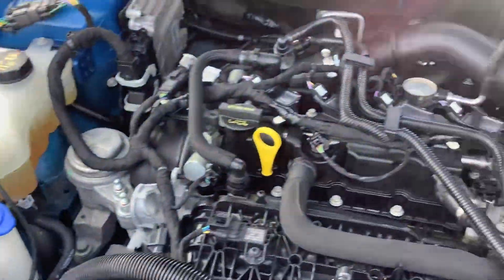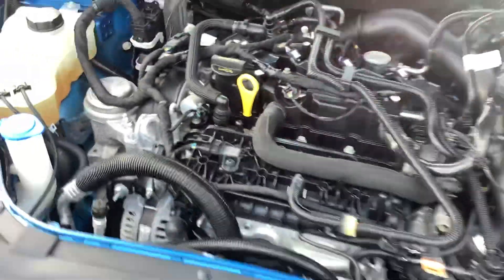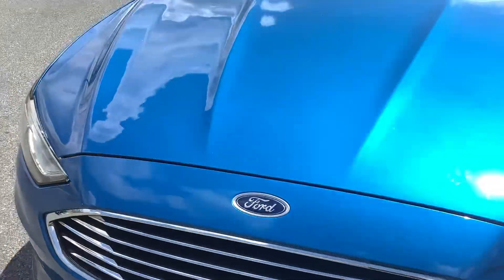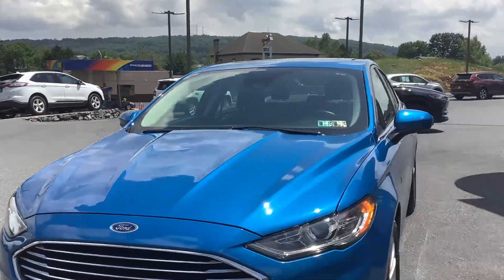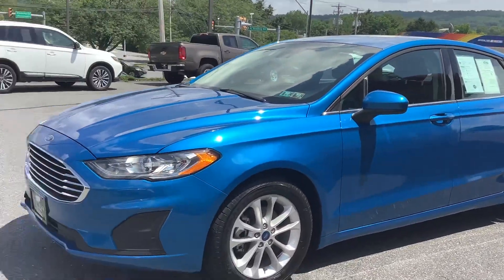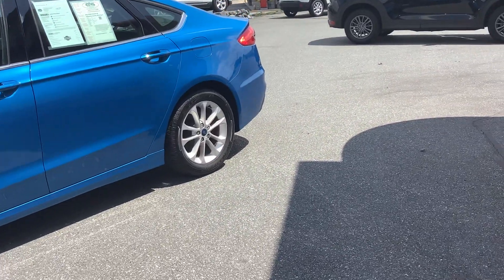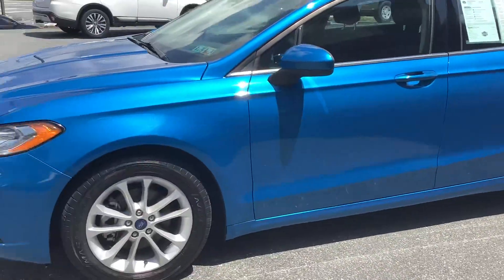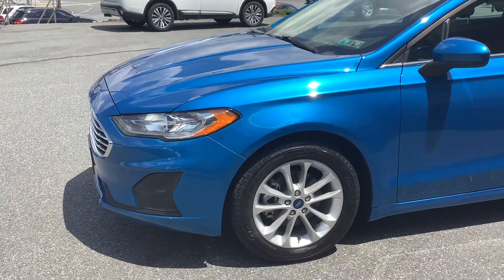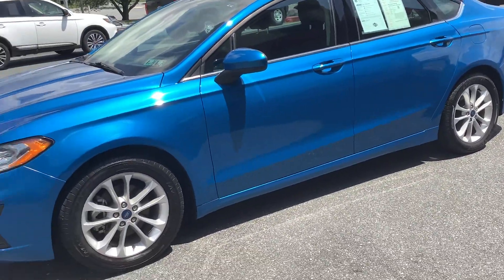Take a peek under the hood — you've got a nice clean engine compartment. This is a 1.5-liter turbo, that's what the EcoBoost is. It's got that EcoBoost badge, a 1.5 four-cylinder turbo, so it's got plenty of power and great fuel economy. Low mileage on the car, super sharp color combination, and it's got the sunroof and a couple of extras on it.